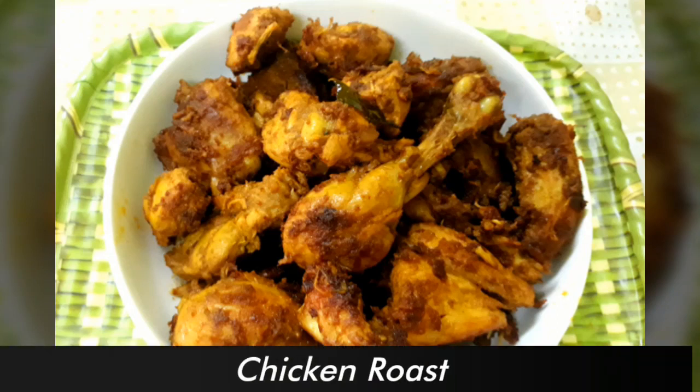Hi Friends! Welcome to Relaxed Recipes. Now we are going to cook the chicken roast in a new style.